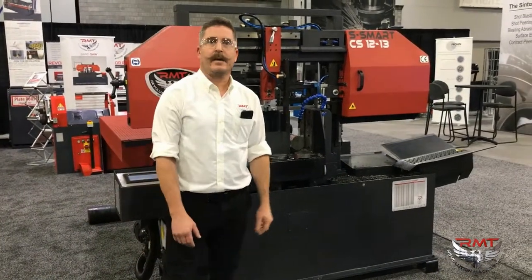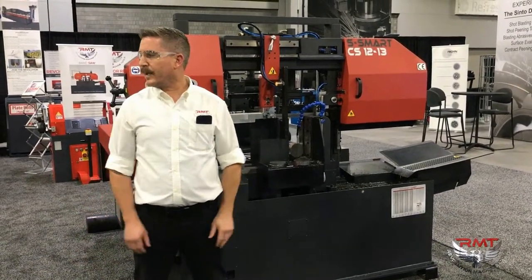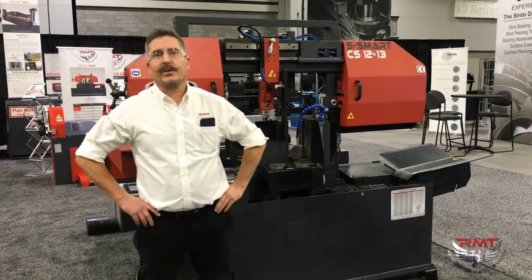Thank you guys for tuning in. Come visit us if you're at Fabtech — A2351 is our booth number. We want to thank you guys. Check us out at RMTUS.com.